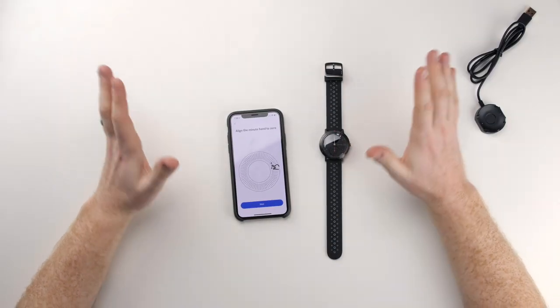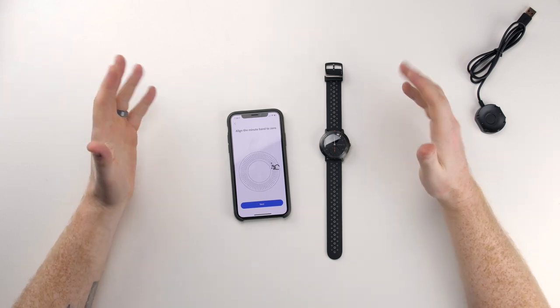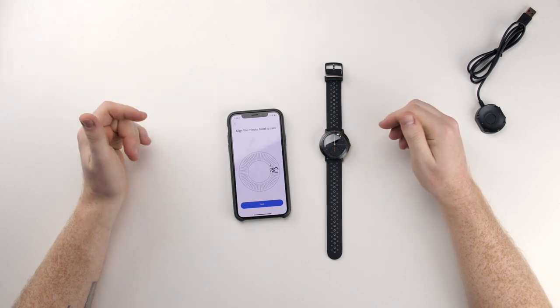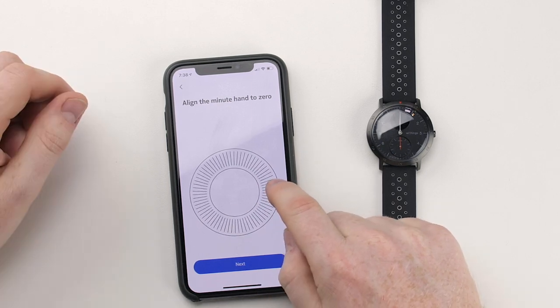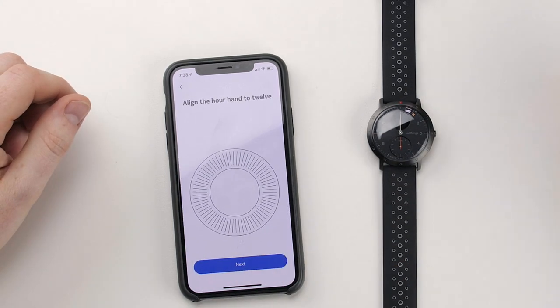The updating is over. The first impressions leading up to the update were pretty good, then the update started and that took a while. Now it looks like it's having me calibrate the watch hand, which is pretty cool. So it's having me align it to zero, which I think they mean 12 o'clock. So we'll do that.